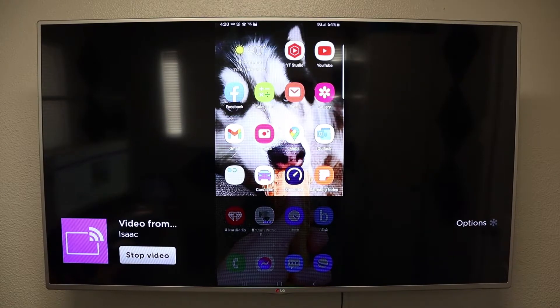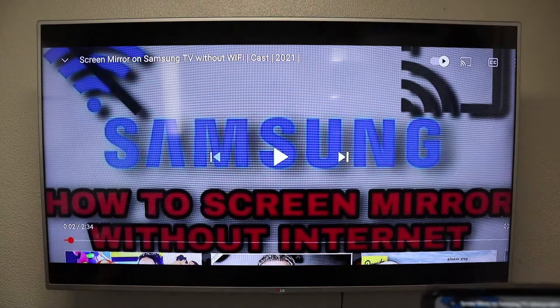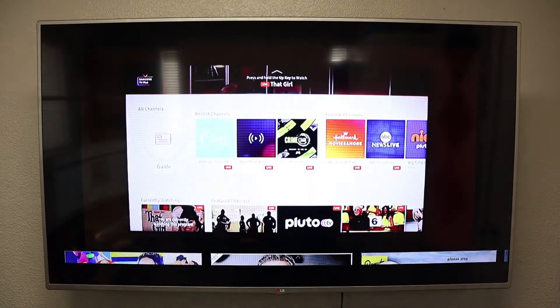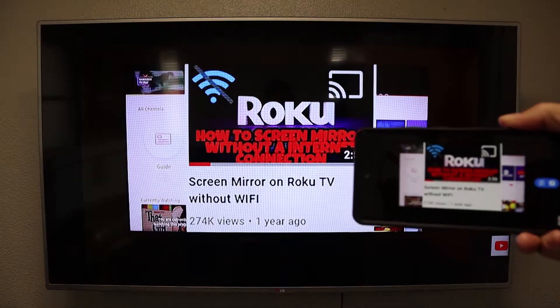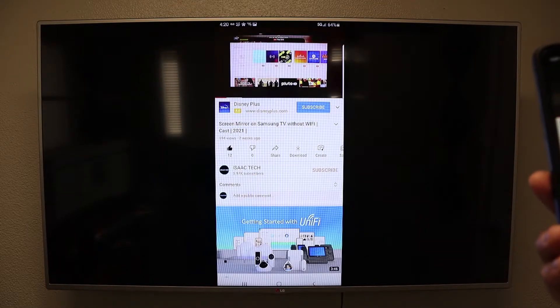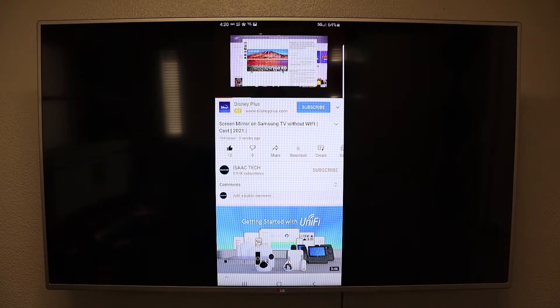Alright, pretty cool right? You can even turn it into landscape mode. We are going to press play — you can see that we are streaming a video. The video that's streaming right now is 'Screen Mirroring to a Samsung TV Without Wi-Fi,' but for that you will need a Samsung phone and a Samsung TV.